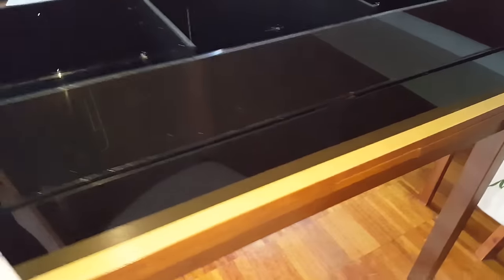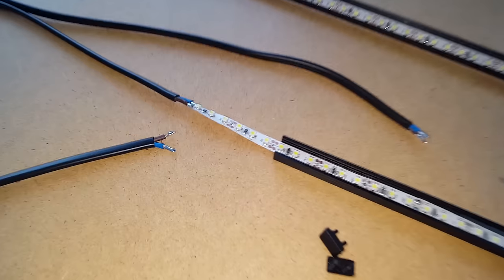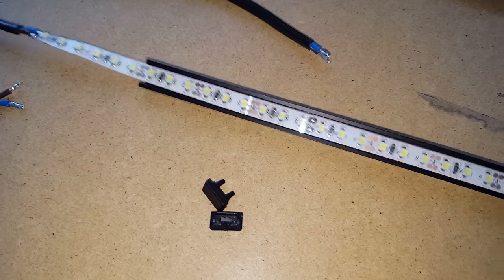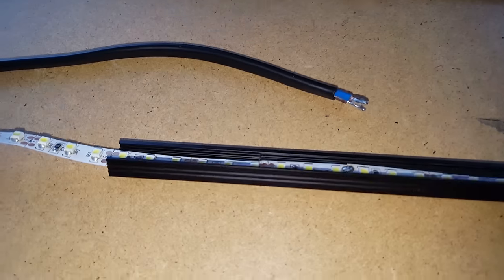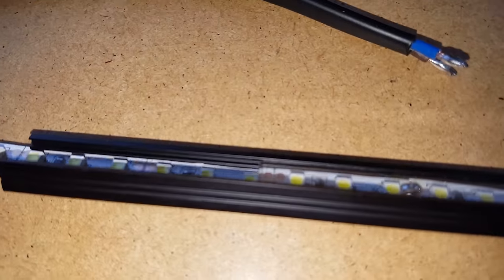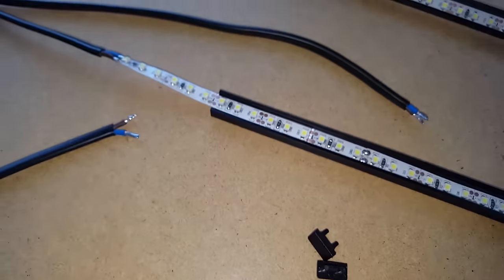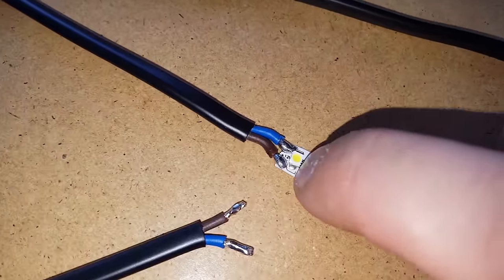Now let's talk about lighting for the display. I'm going to use a strip of LED lights mounted in an aluminum rail like this one — I took a black one because the display will be black, so it will look nicer. As you can see there is also a transparent plastic cover that covers the lights so they're not exposed.